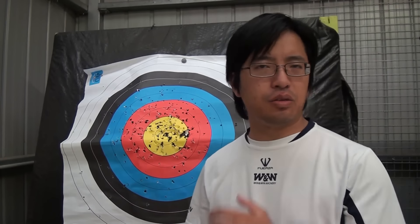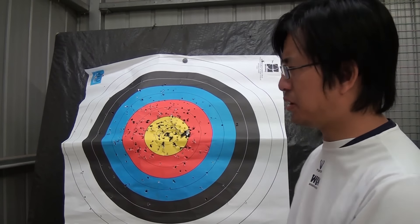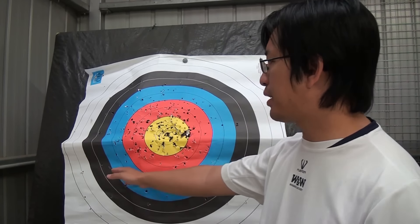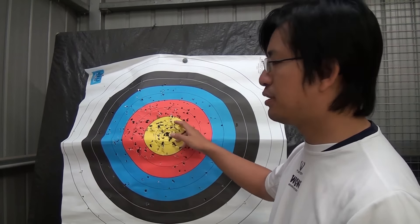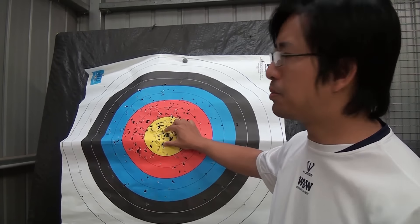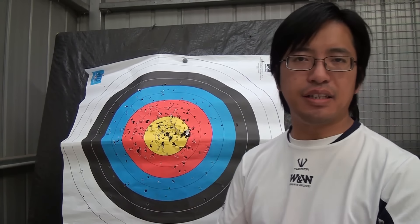Let's look at the two different types of target faces. Over here we have the standard World Archery or FITA target face. It's a 10-ring face and this is what most people recognize from archery. The score goes from 1 to 10, from 1 on the outside to 10 on the inside, and it's color-coded. White is 1 and 2, black is 3 and 4, blue is 5 and 6, red is 7 and 8, and gold is 9 and 10. There is also an inside ring — the X ring — which also counts as a 10, but it's recorded as an X in the event of a tiebreaker and a count-back system is used.